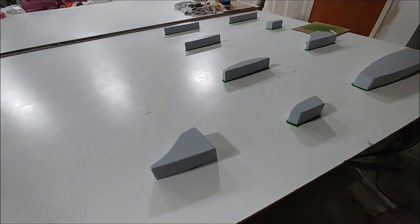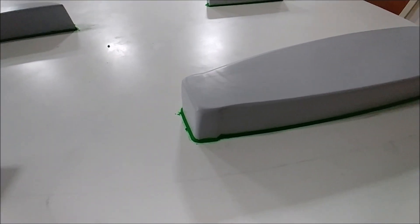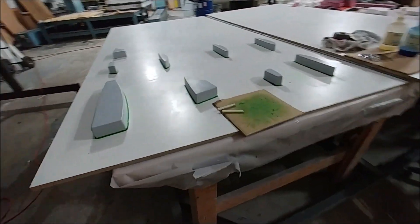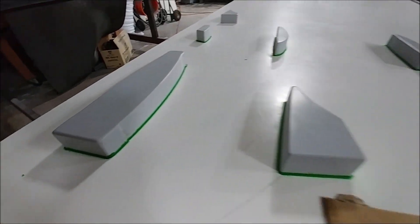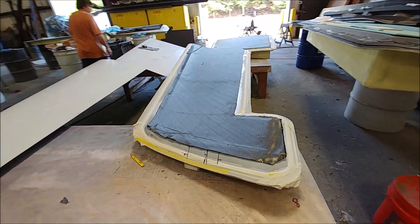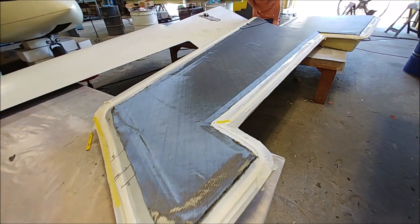Meanwhile, the rest of the guys are working on laying out rib blanks so they can create the molds for each of those. They're putting them on a melamine board as before, gluing them down, and adding a little bit of clay around the edge so when they lay up the mold it doesn't soak in underneath the plug.